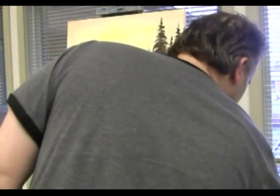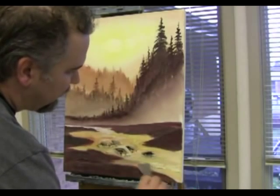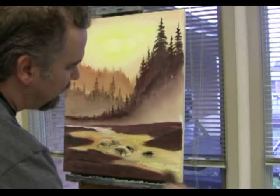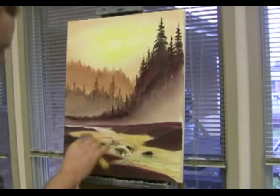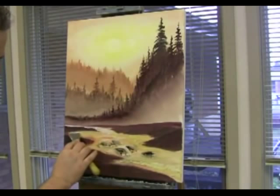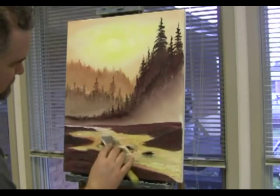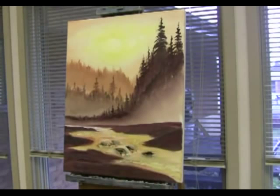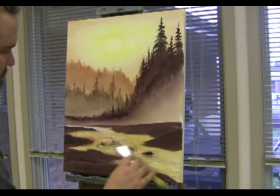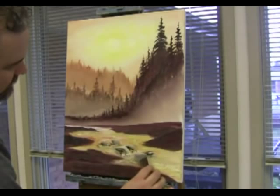I'm gonna grab a knife, get in the side of this here. Just put light little waves and stuff in there. Fix these old rocks here, put a little top on.